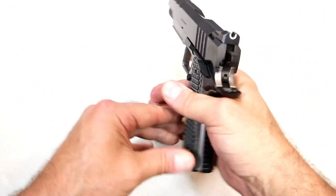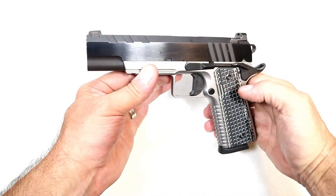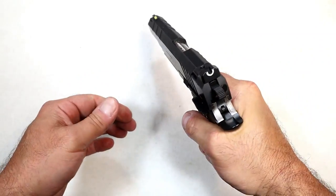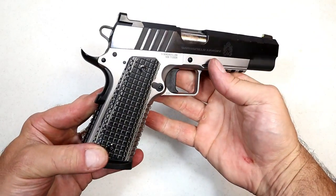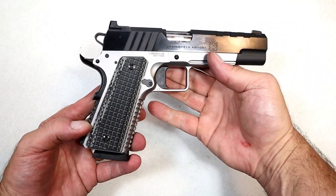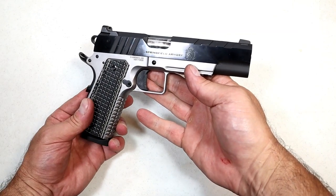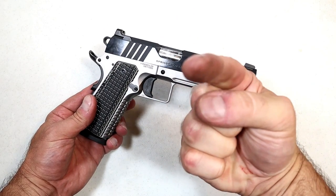Springfield Armory's Emissary offers the modern features that shooters love while keeping the long-standing and outstanding mechanics of a 1911 that so many people love. The accuracy is amazing, the overall feel, fit, and function is great, and I think this one is going to do very well for Springfield Armory. If you like videos like this, please subscribe and share — I always appreciate the thumbs up. Thanks for watching, and you guys be safe.